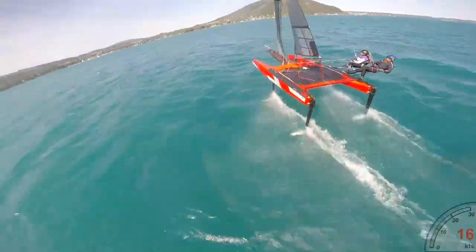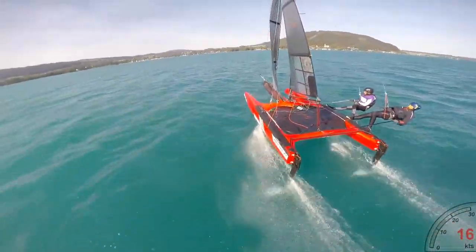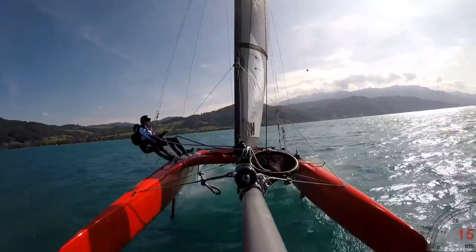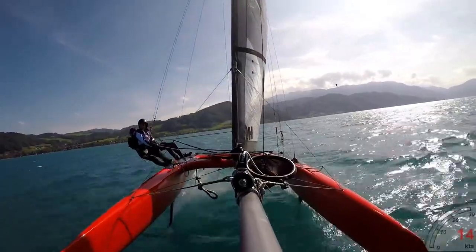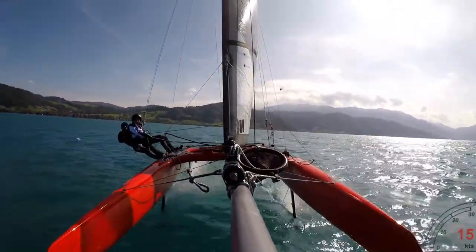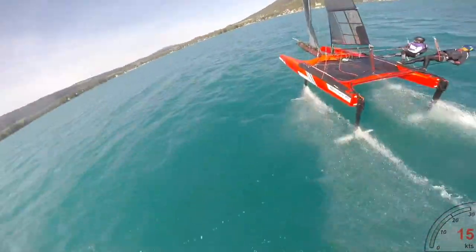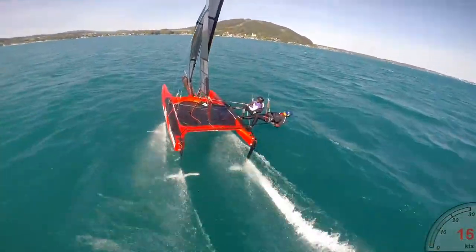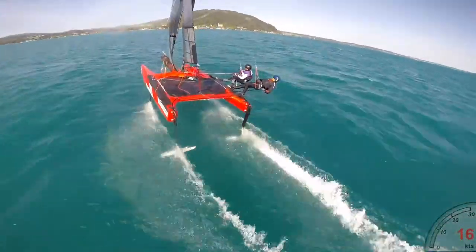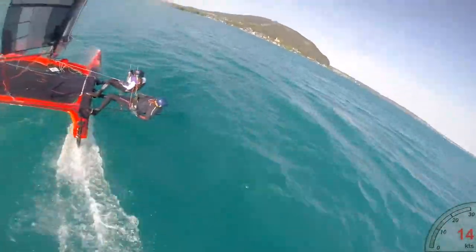The Whisper is unique in having four foils. The back rudders are fixed, and the two main foils have automatically adjusting flaps, making it really stable and really safe. So even if you don't have any prior knowledge of foiling or sailing catamarans, the boat will look after you.